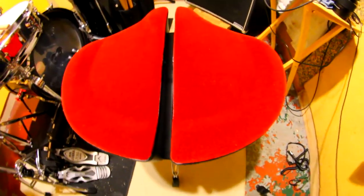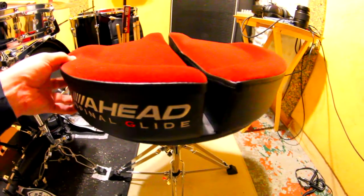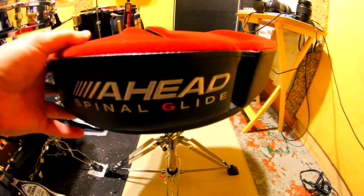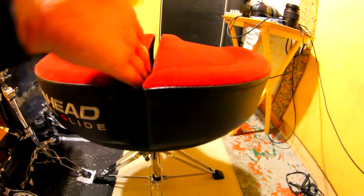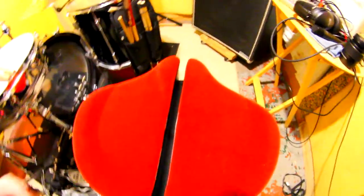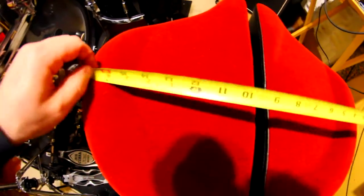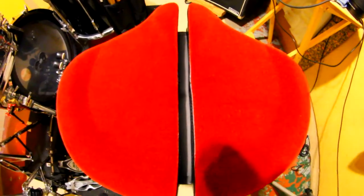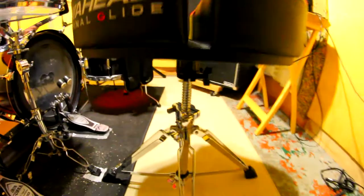This is a first-day review on the Head Spinal Glide drum throne — which, spoiler alert, is the most comfortable throne I've ever played on. Not only is this split here, which helps reduce the tension on your tailbone, but this seat is very wide, about 18 inches or so roughly, and that is much bigger than I had expected.